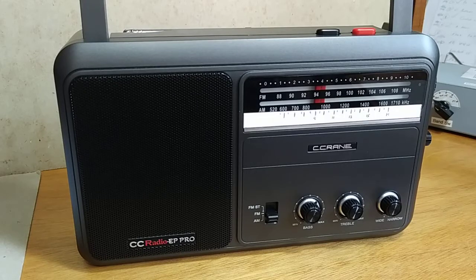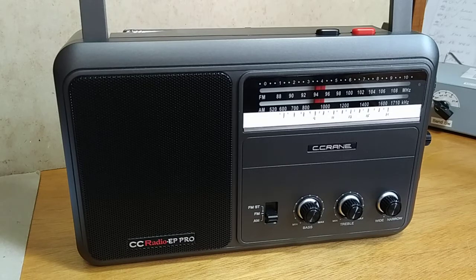Today we're going to have a look at the CC Radio EP Pro, particularly with regards to its ferrite rod antenna, which is one of its fairly unique features. It also has a very good narrow filter which is very clear and doesn't give you a muffled sound like a lot of very narrow filters do. It lets through the audio — particularly the speech — and even music, letting it come through very clearly.